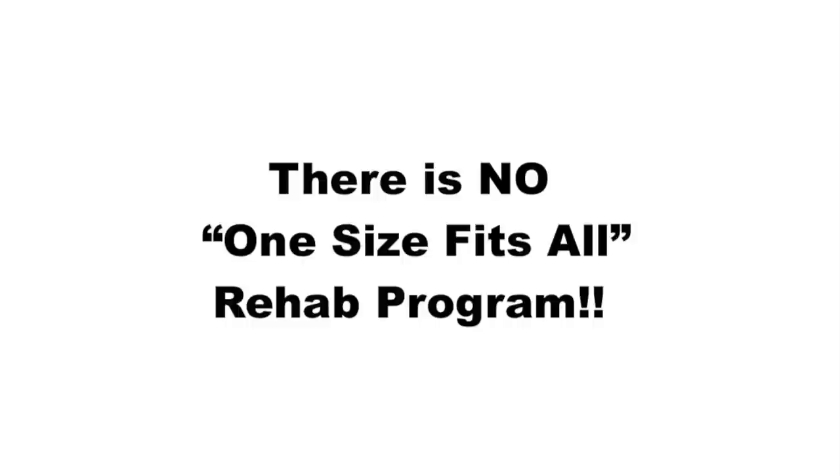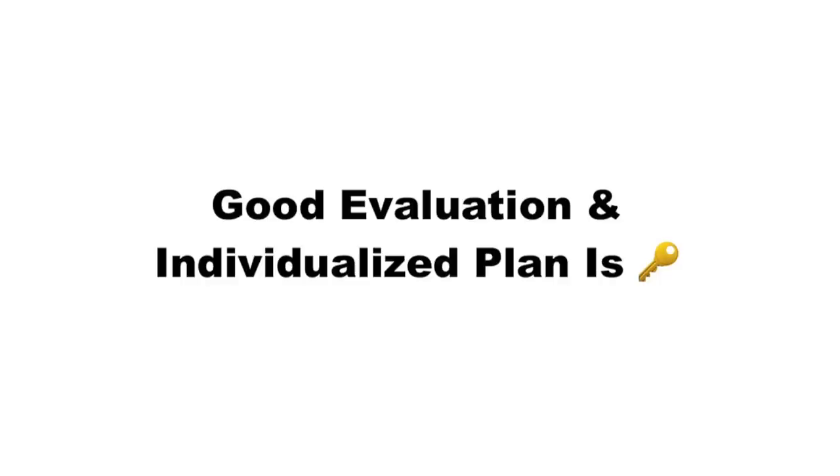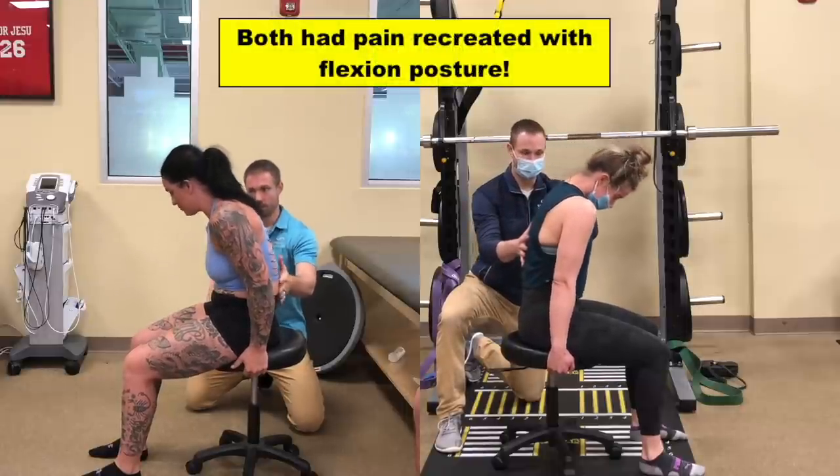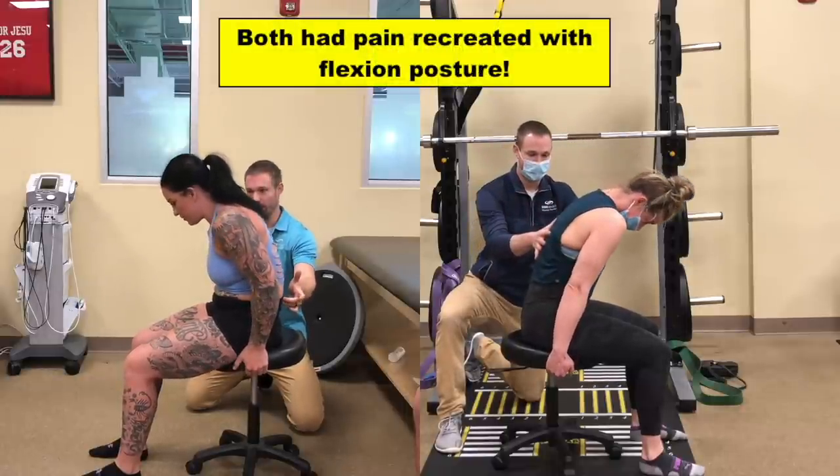You must understand that there is no one-size-fits-all approach to fixing an injury. A proper evaluation and an individualized rehab plan is key. For example, both of these patients had pain that increased with flexion postures, where rounding their back and pulling up on the stool recreated their symptoms.